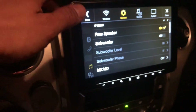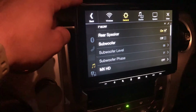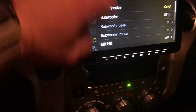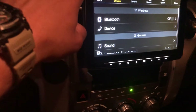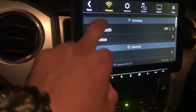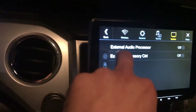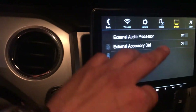I couldn't use the volume knob on the head unit, the radio, or the steering wheel controls. This goes for any Alpine Halo — the ILX-209, 309, 409, the 411, anything of that nature. If you have issues with the volume not working, you need to go to Setup, then External Accessories, and make sure External Audio Processor is turned off.